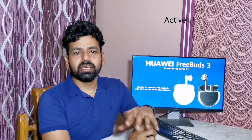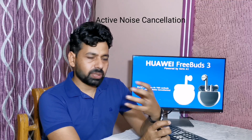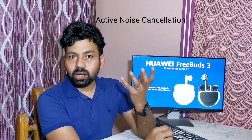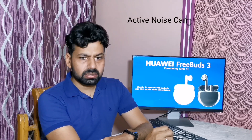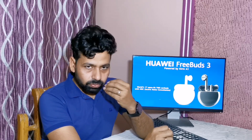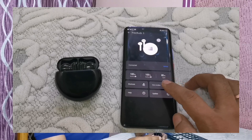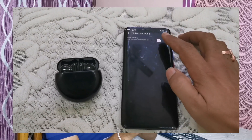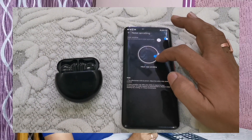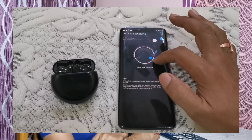The most important benefit is active noise cancellation. Sometimes we are in a place where background noise is too much and we are not able to enjoy our music or our in-call experience. Active noise cancellation gives you the option to cancel the background noise. In Huawei FreeBuds 3, you just need to double tap — it supports double-tap gesture — and your active noise cancellation turns on. You can also control it from the Huawei AI Life application.